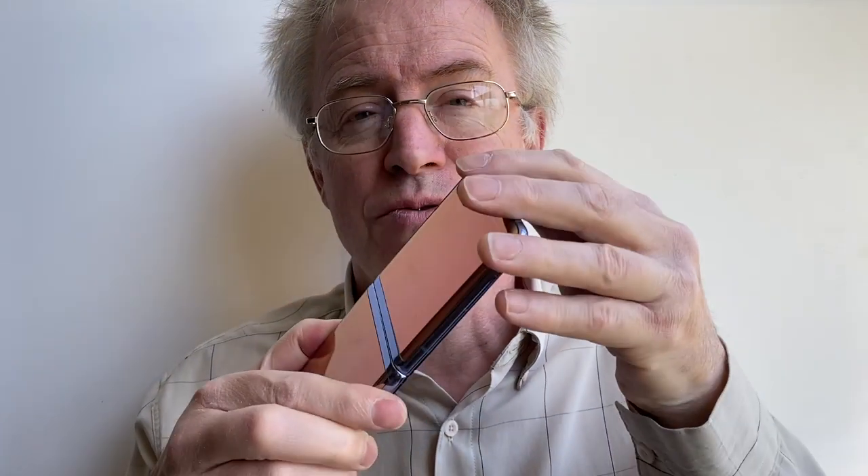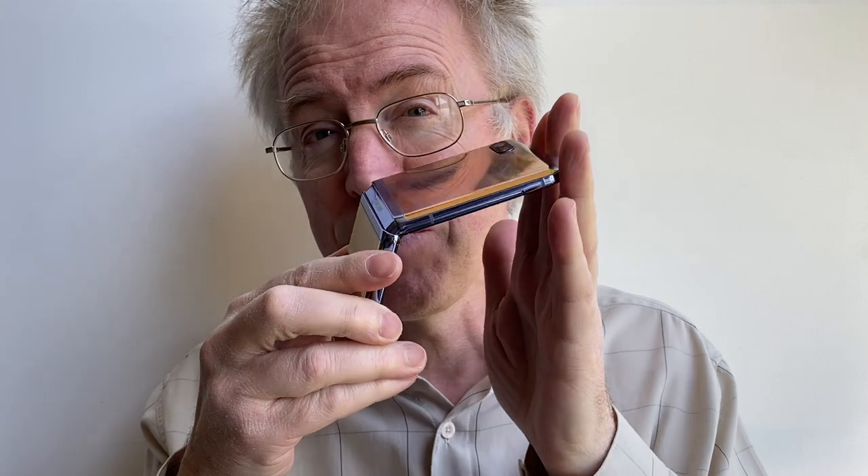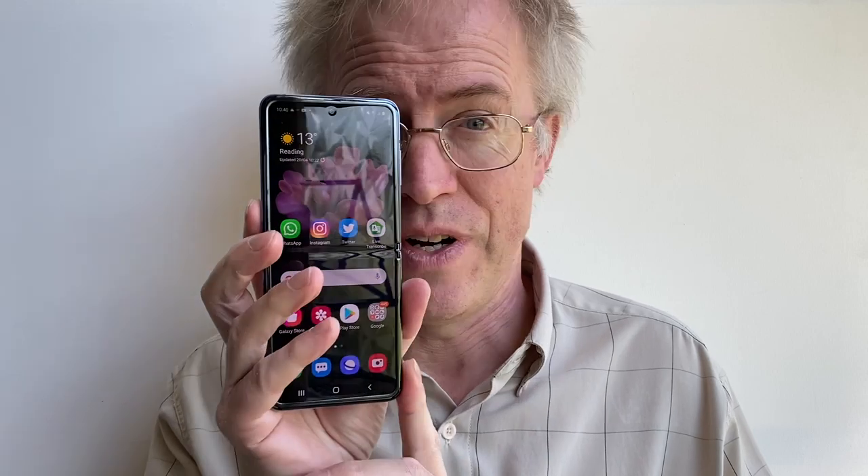I don't think so, and I'm sorry Samsung — I'm sorry for being negative about what is otherwise a terrific smartphone and a grand piece of technology — but it's more a demonstration of what the company can do rather than a product that will take the market by storm, especially at a £1,300 price which is just crazy.